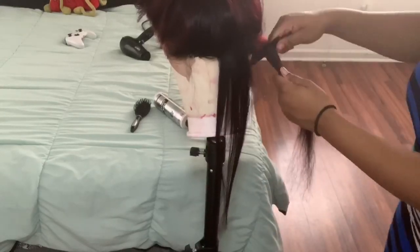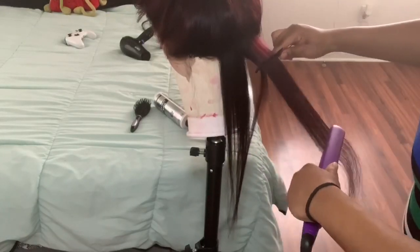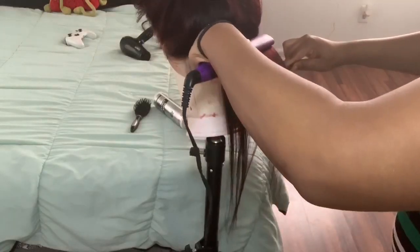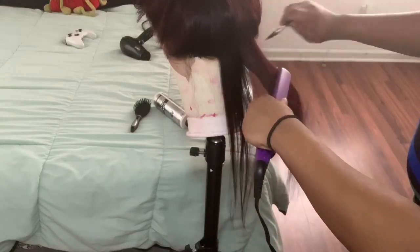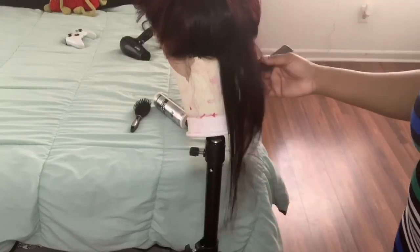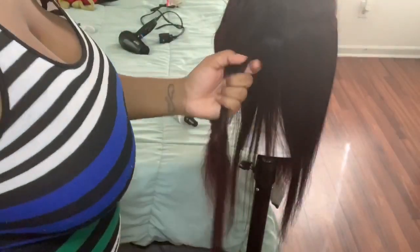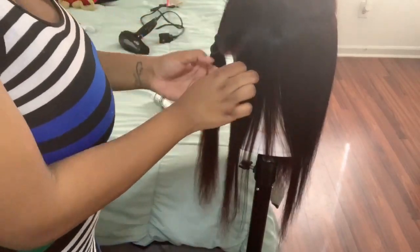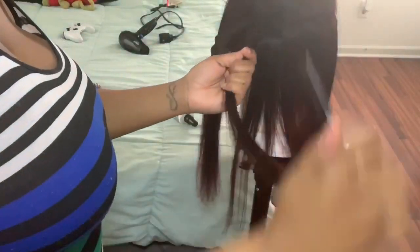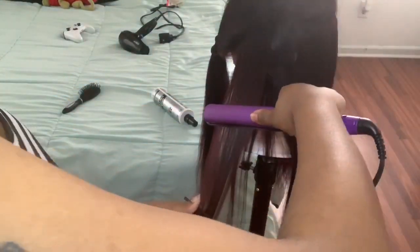I did the comb pass method — about two passes on the hair. I didn't want to over-process it since the hair is already soft, silky, and gorgeous. I sectioned the hair into three sections because it was so soft it was getting mixed in with the un-straightened hair. I went through using the comb method, passing by about two times.